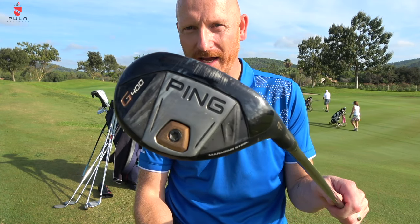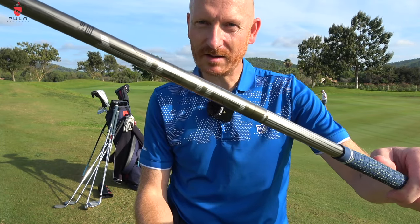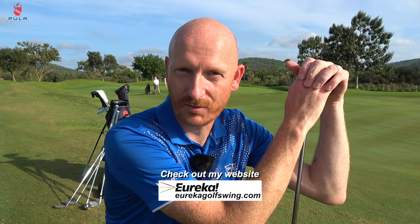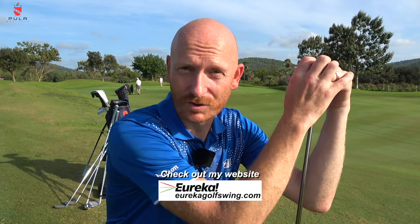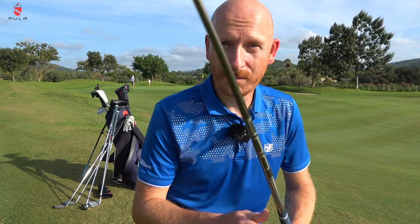The two hybrid is an older one — 17 degrees, Ping G400, with an 85 gram stiff flex tour shaft. It's so easy to hit. If I'm struggling with driving on a specific day I'll resort to this — it's the go-to club. It's great from the fairway, great from the semi, great from everywhere. I've tried the G425 and G430 but it's never been as good as the G400. If it's not broken, don't fix it.